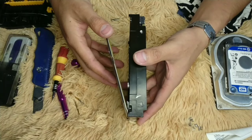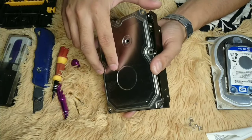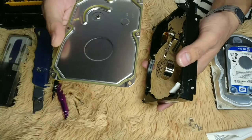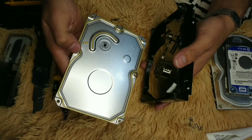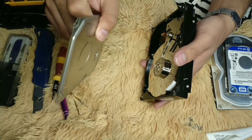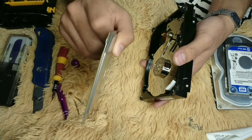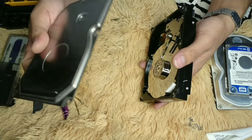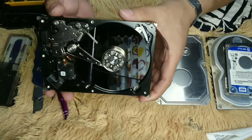This is the side view upon opening up the top cover. It has a gasket along the edges — it's quite thick, about 3mm.